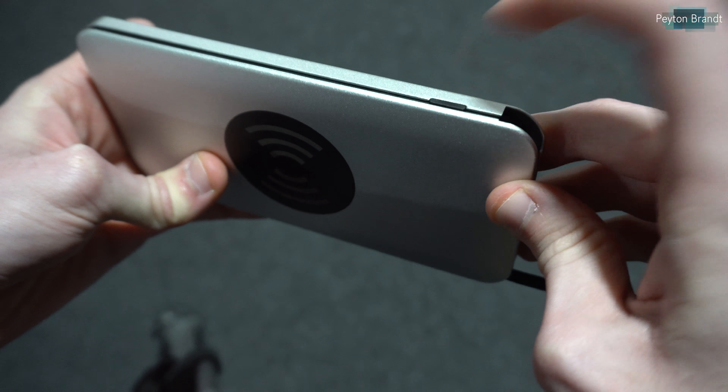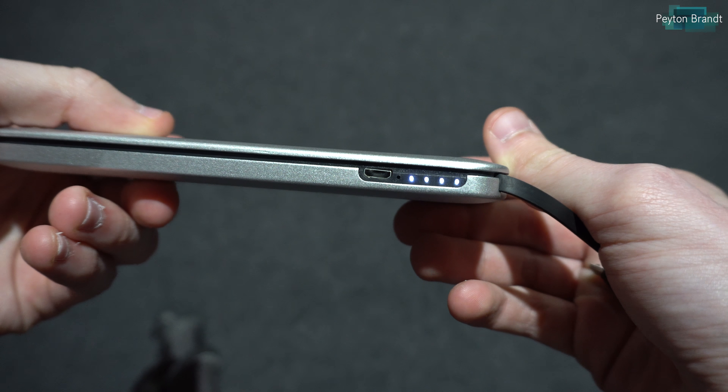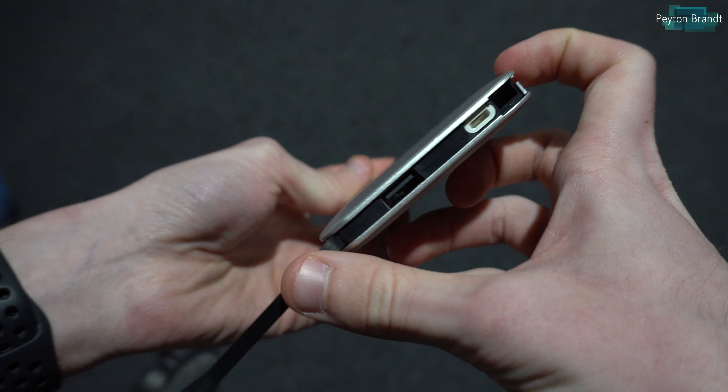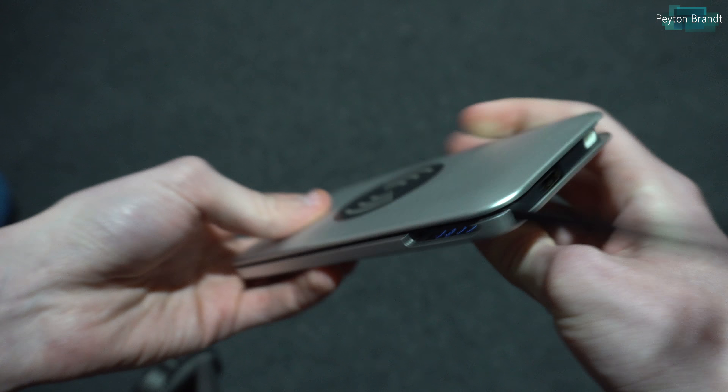To recharge your phone you can use the Qi wireless charging, the short micro USB cable, or use your own cable and plug it into the full size USB Type-A port. The battery bank offers plenty of ways to charge your phone and I like that.